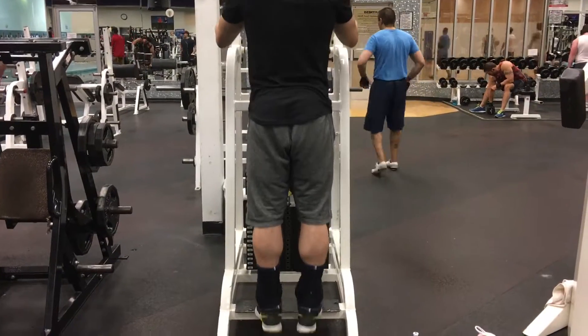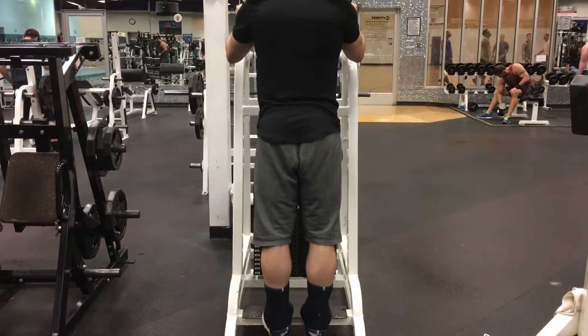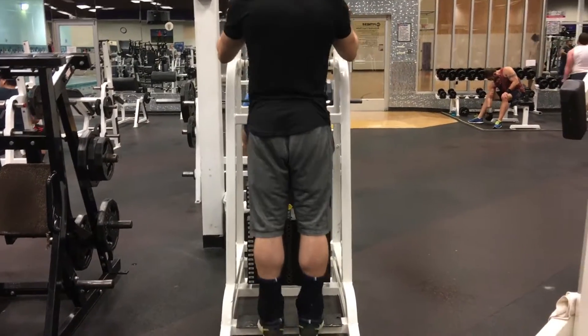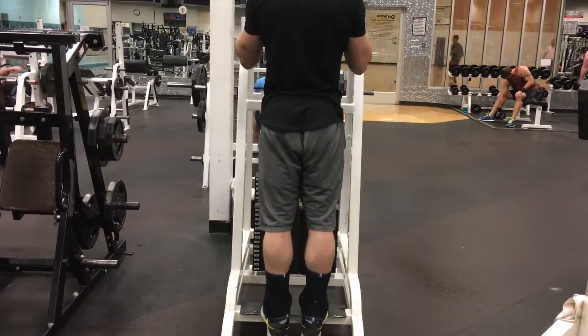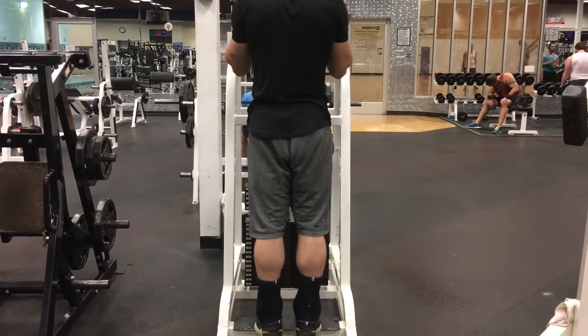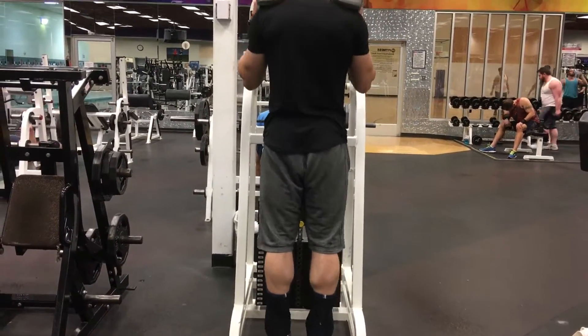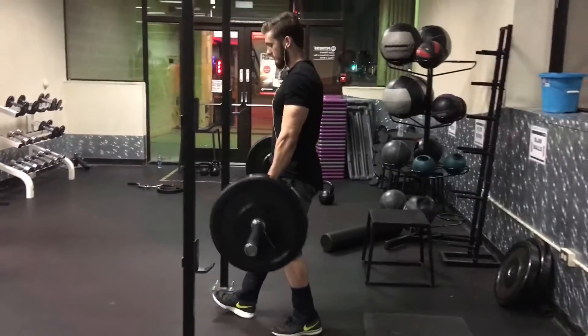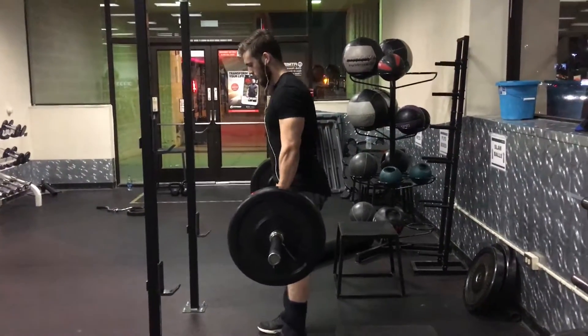On the exercise before this one, notice my variation — my toes were pointing inwards and outwards to hit different parts of the calf. On this one it's just straightforward, and when you're burned out completely, just go half reps like that; you don't have to go all the way down.